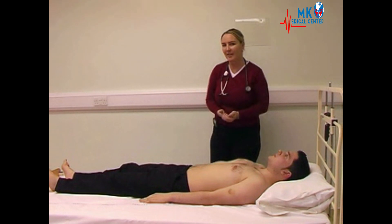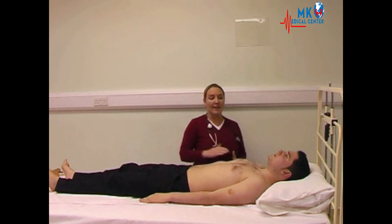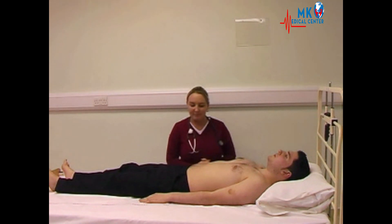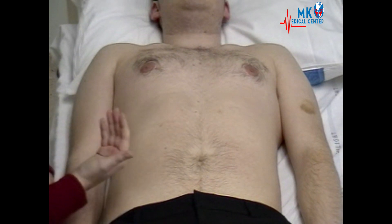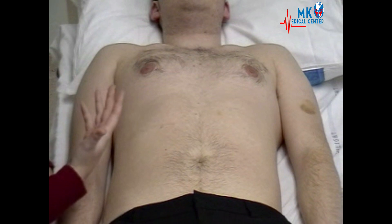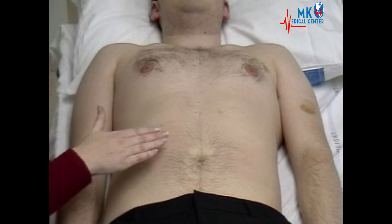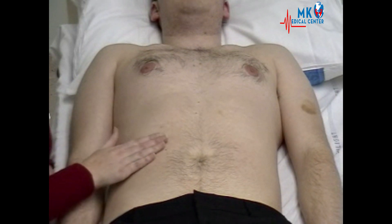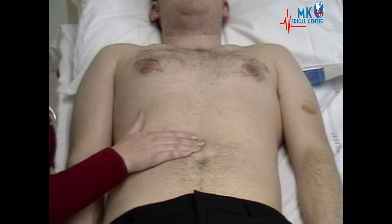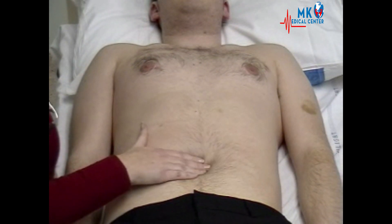Now we move on to the palpation of the abdomen. For this, it's important to get down on your knees so that you are at the right level for palpation. Starting with light touch, asking the patient if they have any areas of tenderness. Have you got any tenderness in your tummy? Can you let me know if anywhere is tender? Lightly palpating in each of the nine areas of the abdomen.